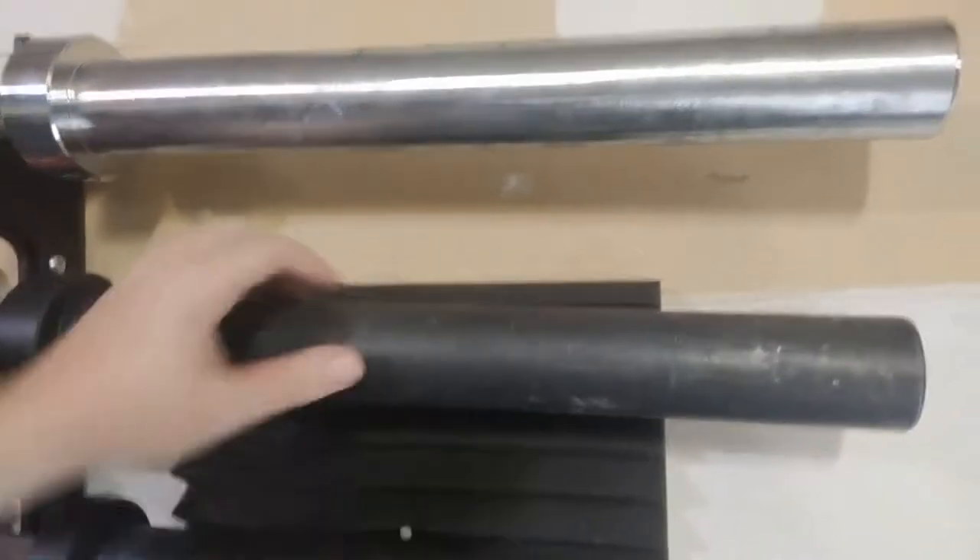I've got a black zinc deadlift bar and a boneyard deadlift bar, so I'll use them for sure. But once you try stainless steel, Cerakote, and black zinc, you're pretty much going to go stainless steel — that's almost the majority consensus of people on Reddit and all over the internet.